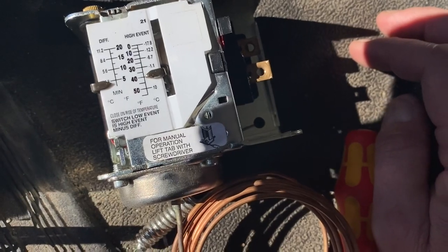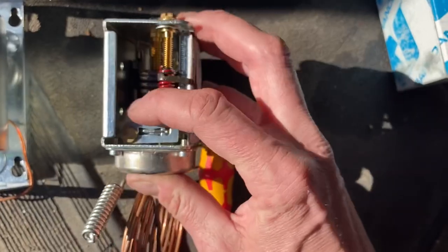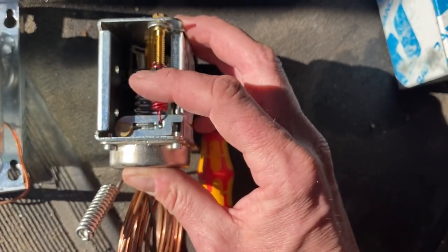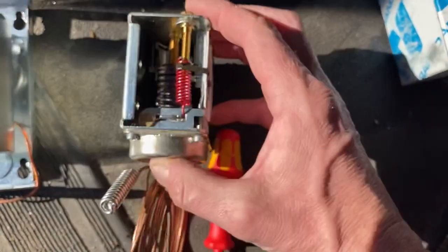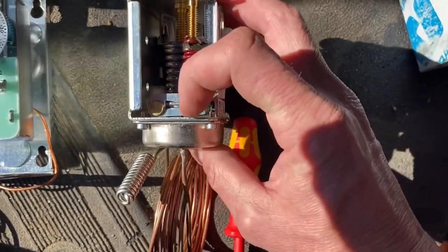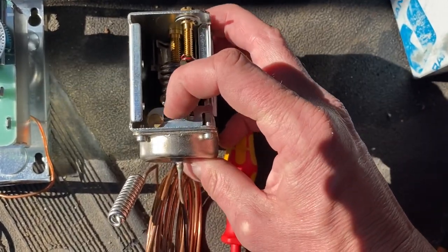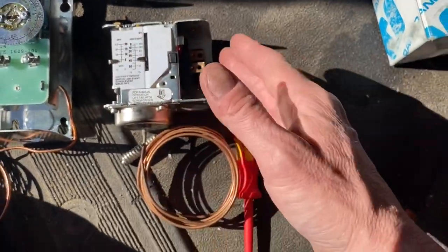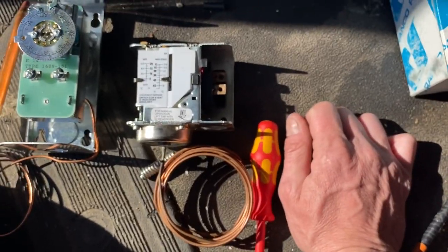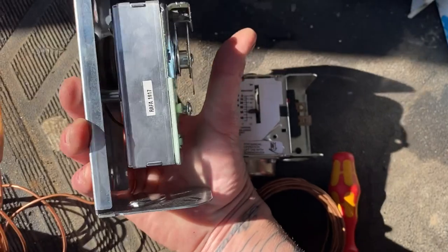It'll go down to around 37 or 36 and shut off. There's a mechanical lever in here — right now it's up because the temperature is about 60 degrees out, so it's calling for cooling. But as the temperature drops, there's pressure in these springs, so the lever will drop, shut off, and open up your control to break the line. That's really all it is — a mechanical switch.